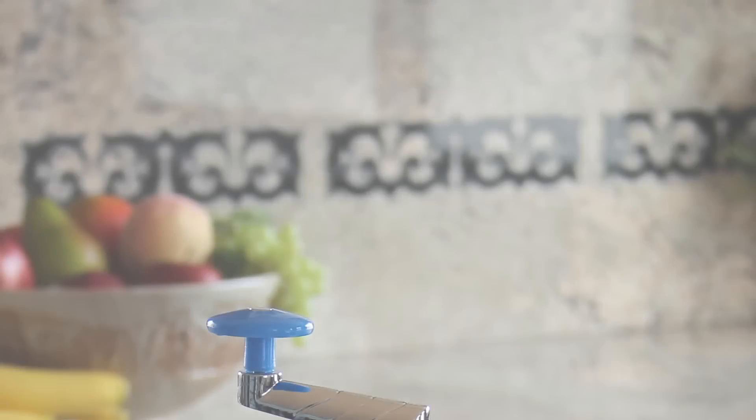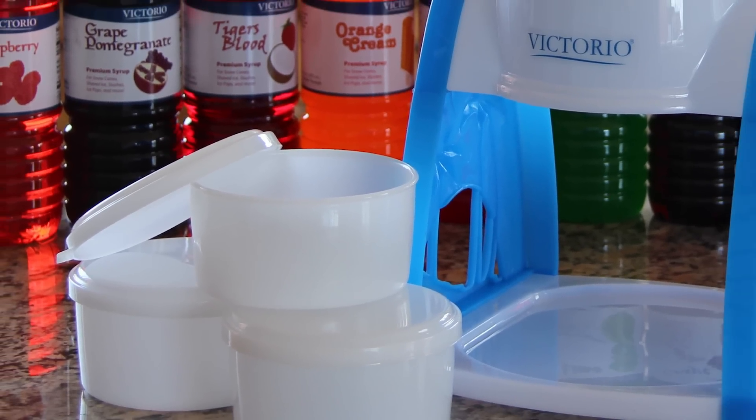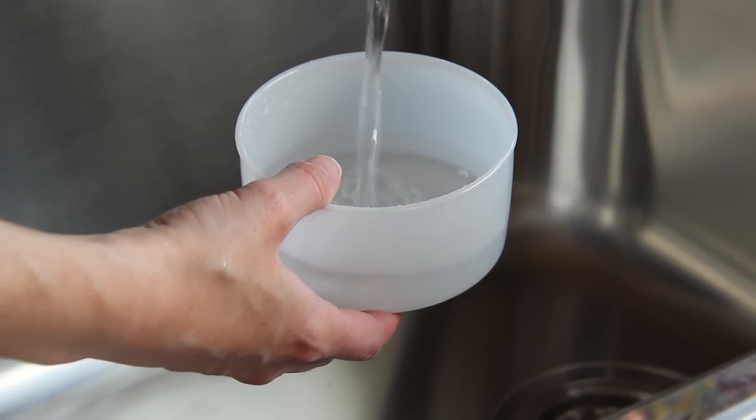The manual snow cone maker and ice shaver by Victorio Kitchen Products makes entertaining a breeze and is perfect for parents on the go. Making treats for kids and guests has never been simpler. To use, fill the molds with water and place in your freezer.